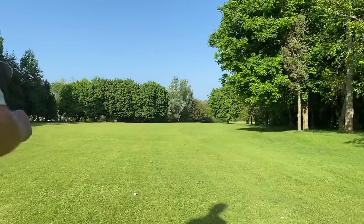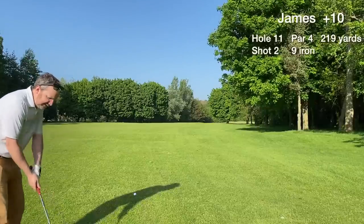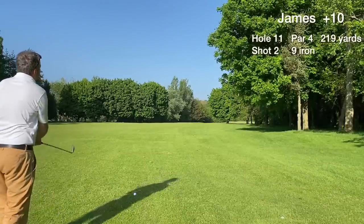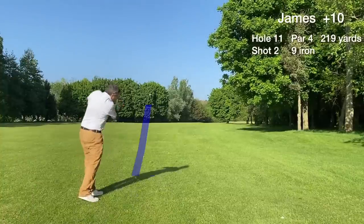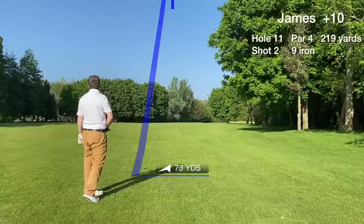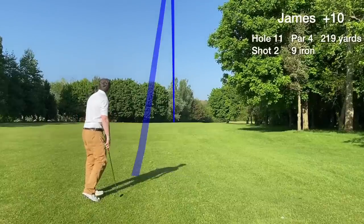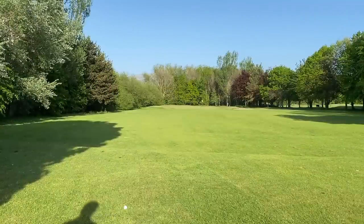It's 219 out, blocked out and too far away anyway. Hitting two irons to the green — this is a nine iron. This long par four is a three-shotter all day for me. I learned my lesson the hard way on this hole in previous videos, made a snowman once on this hole.